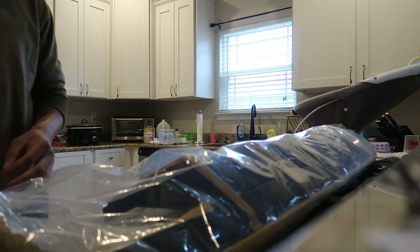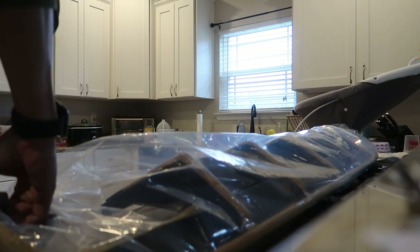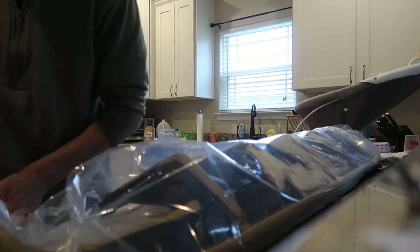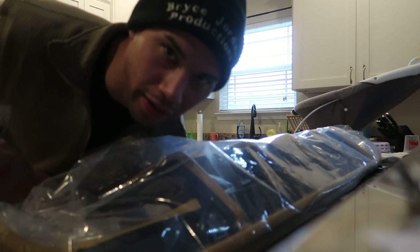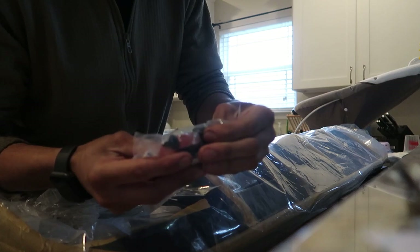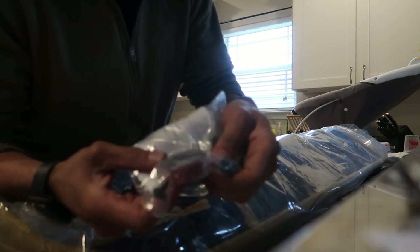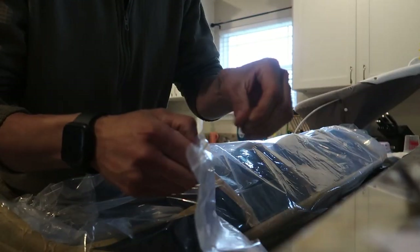Alright, seems to be packaged pretty well. Let me pull the tape off the ends here. It doesn't look like there's a bag of hardware or anything — oh, maybe I spoke too soon. Yeah, there's a whole bag of hardware and double-sided tape. At least it's included. Looks like a bunch of regular T30 or T25s and you got a whole roll of double-sided tape, so hopefully we don't have to use too much of that.